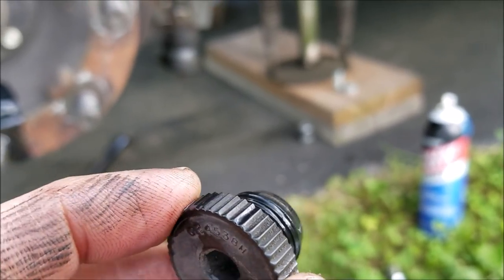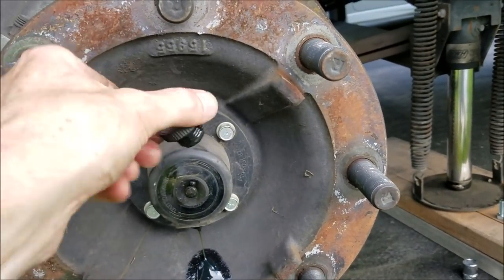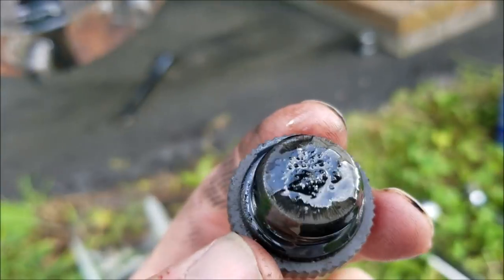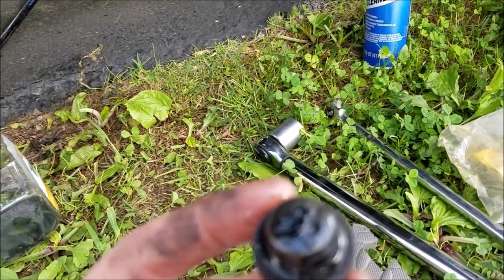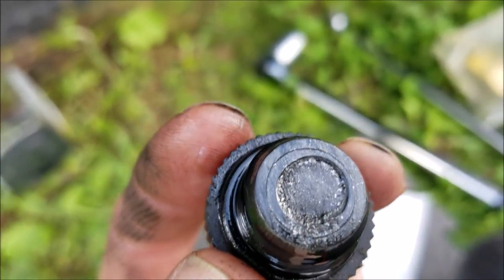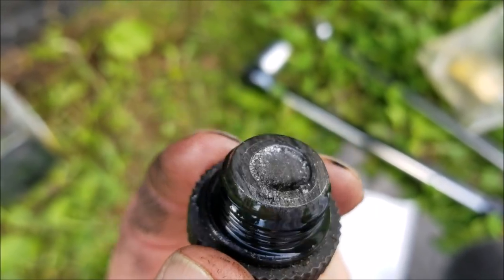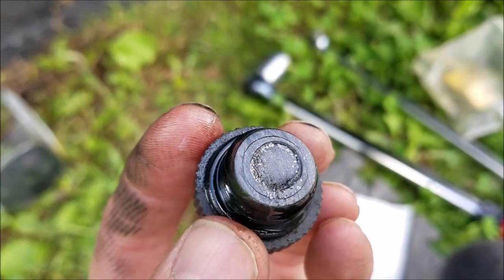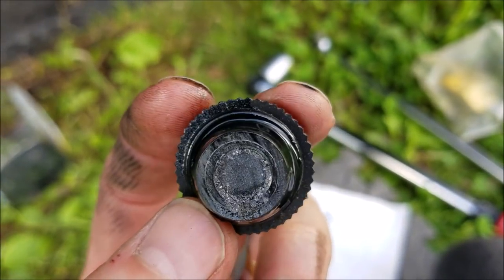So if you ever want to check how your bearings are doing, you could always rotate it so it's up, unscrew it, and just take a peek at any time to see if you've got any metal debris. I've got a little bit of something on there, so I'm going to carefully wipe that off on a white paper towel to see what I see. You can see a little bit of metal. That would probably be a good maintenance thing — screw those caps off, wipe them off, see how much metal you got. Just a little fuzz — maybe it's all right. But if you start seeing some chunks, you know, get it serviced.